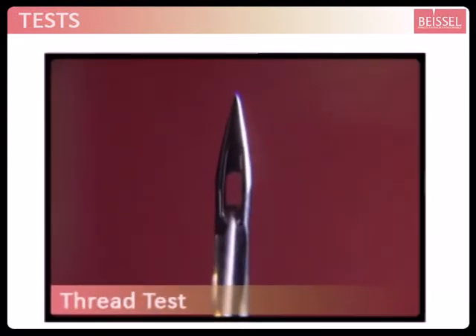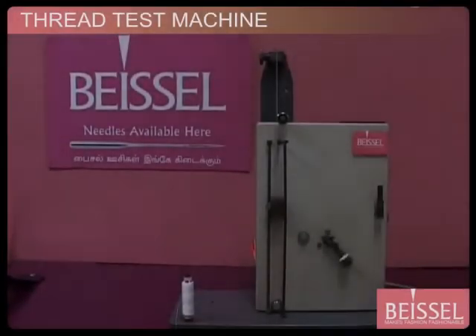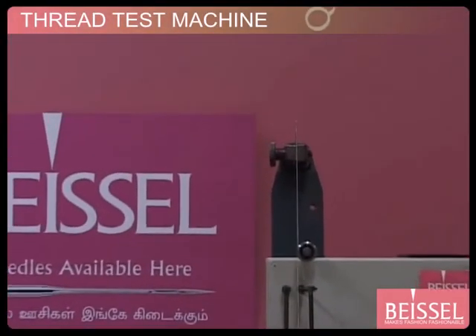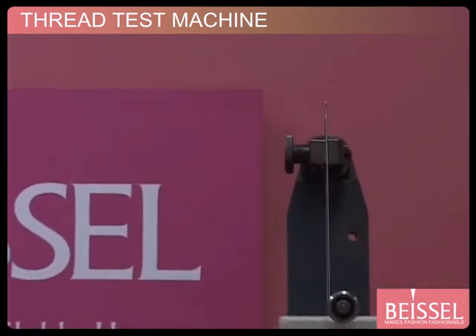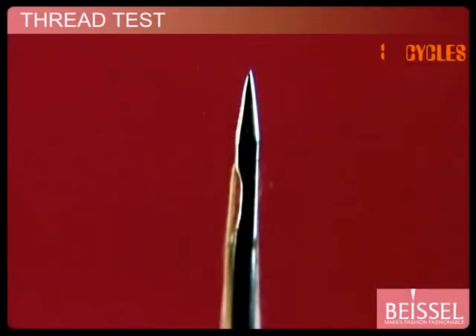Thread Test. At Bisyl, we have designed a special testing device where Bisyl needles are tested for eye smoothness. Then we go on to use cotton thread for testing, not polyester thread which is stronger.